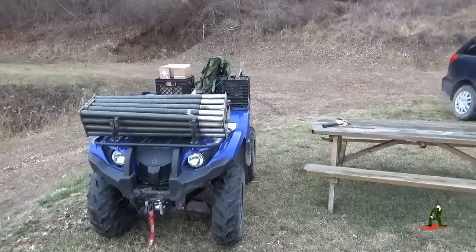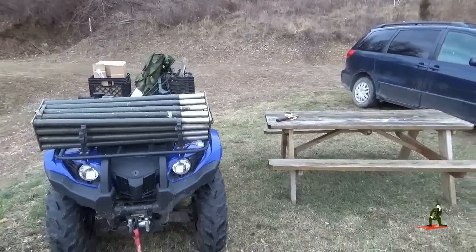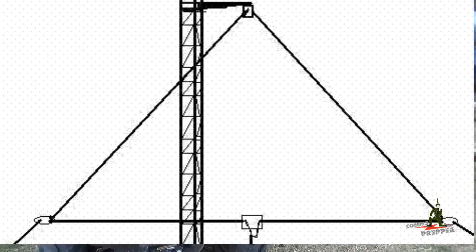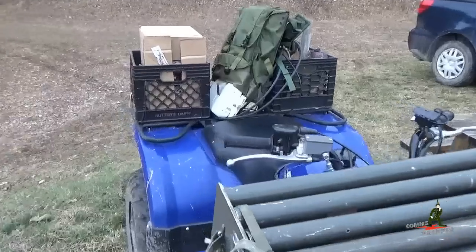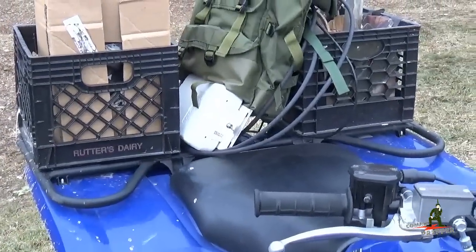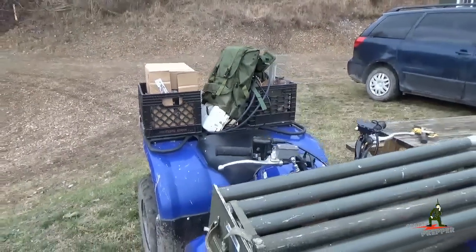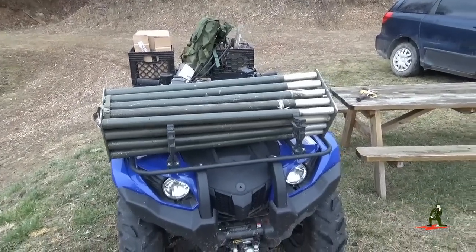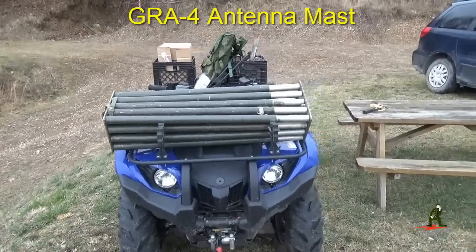Hello YouTube Preppers, this is the Comms Prepper. We're up at the retreat location and this weekend we're going to set up a delta loop antenna with the ICOM IC7200 HF radio with the AH4 antenna tuner made by ICOM. We got everything packed up on the ATV so we're going to run to the top of the hill to the neighbor's house and set up this US Army surplus GRA4 antenna.